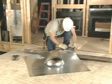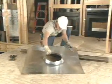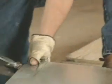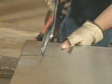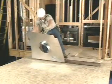After cutting the chase, mark and notch out each corner to prepare the chase cover for bending, creating the overhang. Using a field brake bar, bend the overhang to a 90 degree angle.